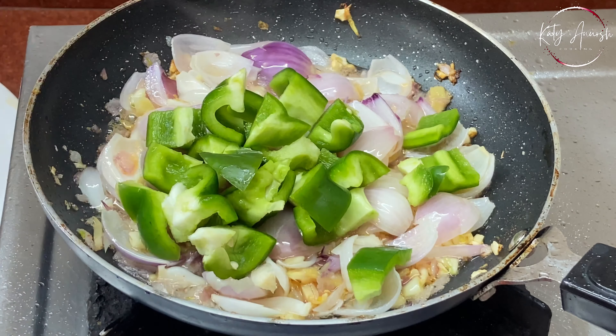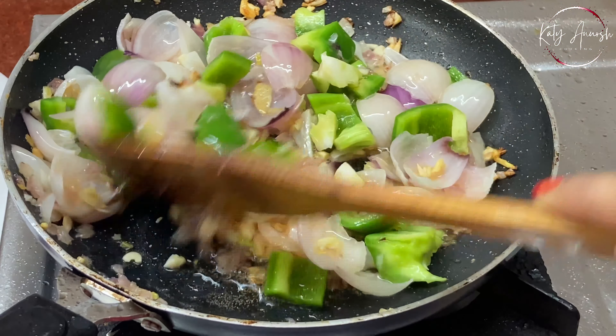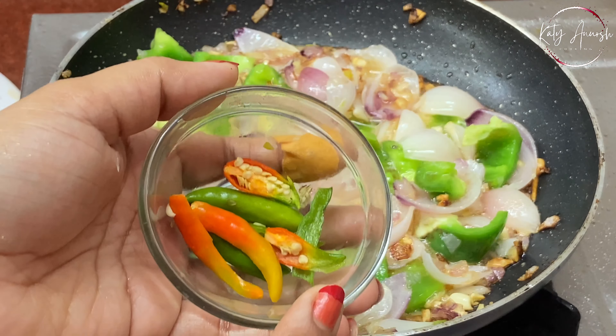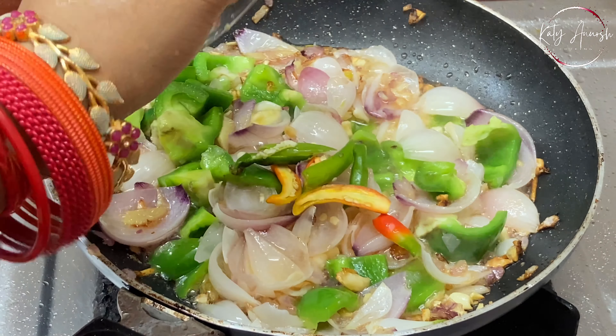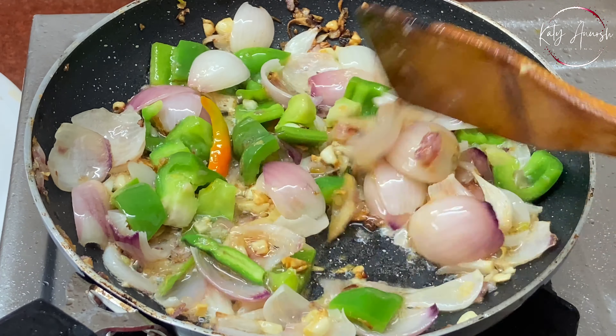When you add the capsicum, lower the gas so it cooks well. Don't add extra garlic and onions. Now we'll add chilies — if you don't eat chilies, you can skip it.